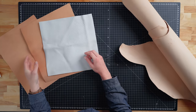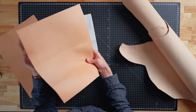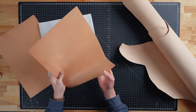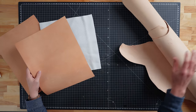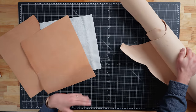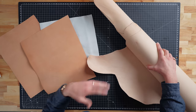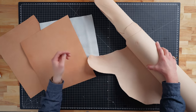For our wallet project I'll use this 2 to 3 ounce veg tan leather panel — it has a much firmer temper and thin profile, but it'll give us the structure we need for a durable wallet. For the tote bag I'm going to use this 4 to 5 ounce leather, which is a bit thicker but still has a medium to firm temper, giving our bag more heft and rigidity to hold its shape while still being easy to work with.